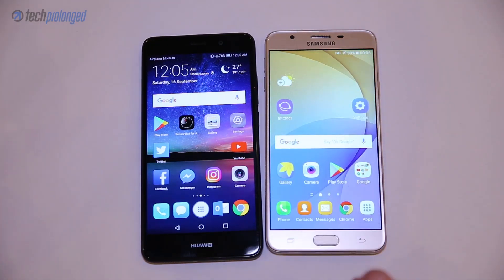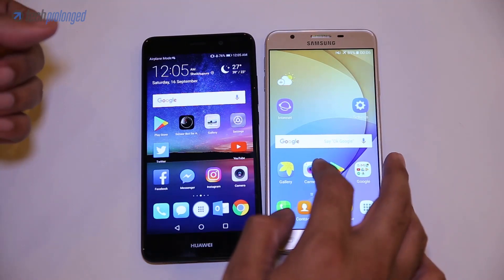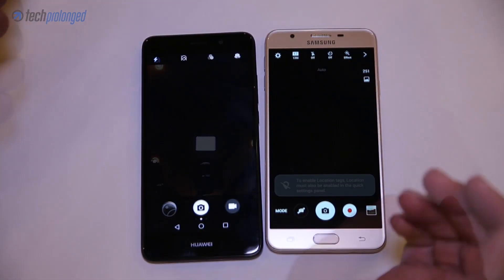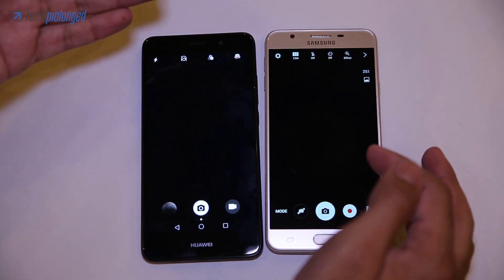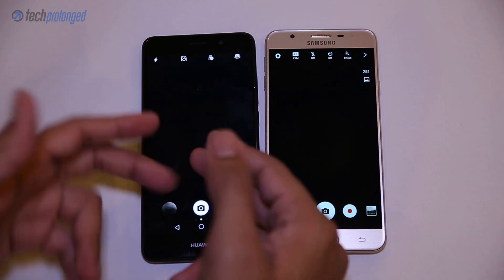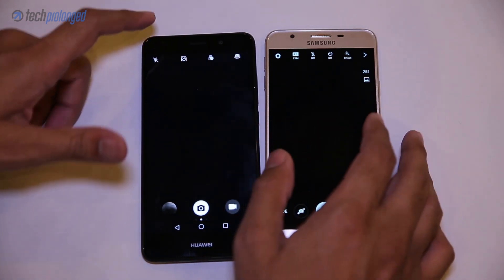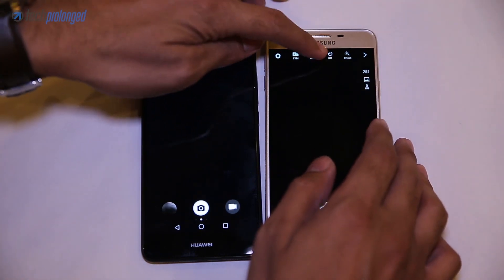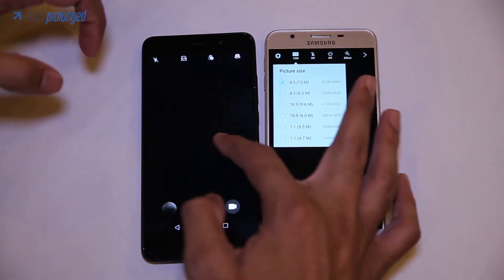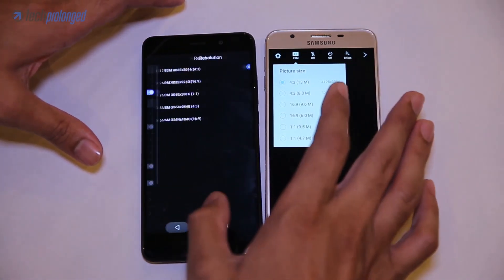The Y7 Prime has a 12MP camera while the J7 Prime has 13MP. Let's check out how the camera interfaces are done on both devices. Huawei has the more intuitive camera interface with an easier user experience arranged in a consistent manner. Samsung has put some quick toggles right above the viewfinder, including a resolution switcher, while on the Y7 Prime you change resolution by going through settings.